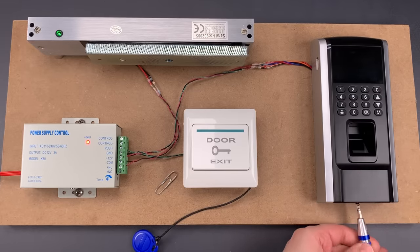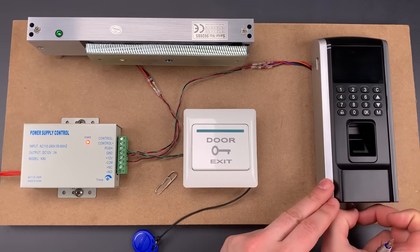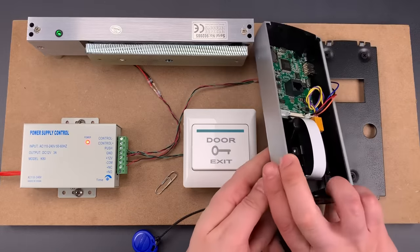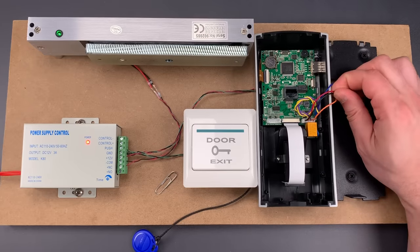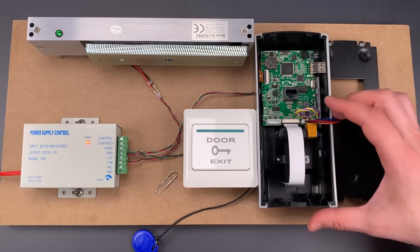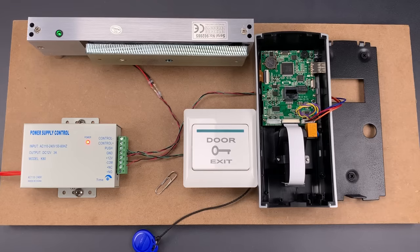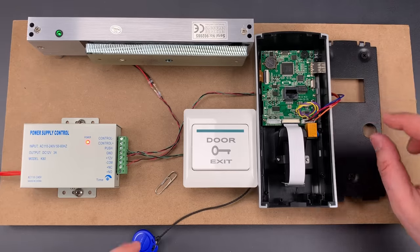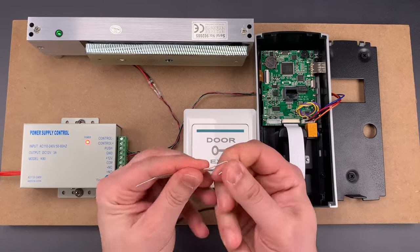There is one screw holding the cover plate on. As I'm taking it out, I should note that some devices like this will have an anti-tamper switch; however, this one does not, and even if it did, they tend to be fairly easy to bypass. Looking on the inside, I can see four wires: a red and black, which will be our power and ground, and then a blue and an orange. Those blue and orange are labeled on the circuit board as N-O and C-O-M — normally open and common. So normally the circuit between these two wires is open. To open the door, we just need to close that circuit, and I'm going to do it by bridging them with this paper clip.